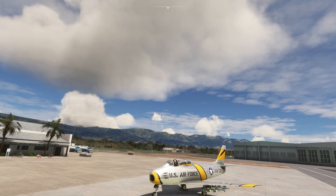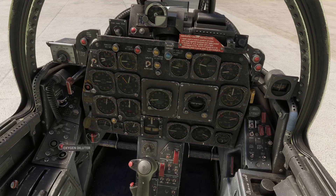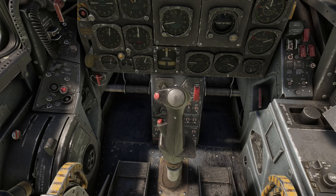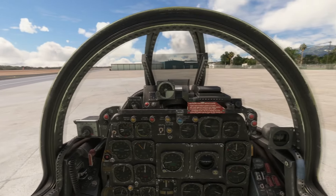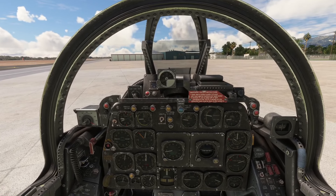External fuel tank releases — if you run those, you'll feed from them first because there is no actual gauge on the external fuel tanks as there is on the internal tanks. Now, the camera was being odd because my head tracking was on — turning it back on resets it and it works just fine.